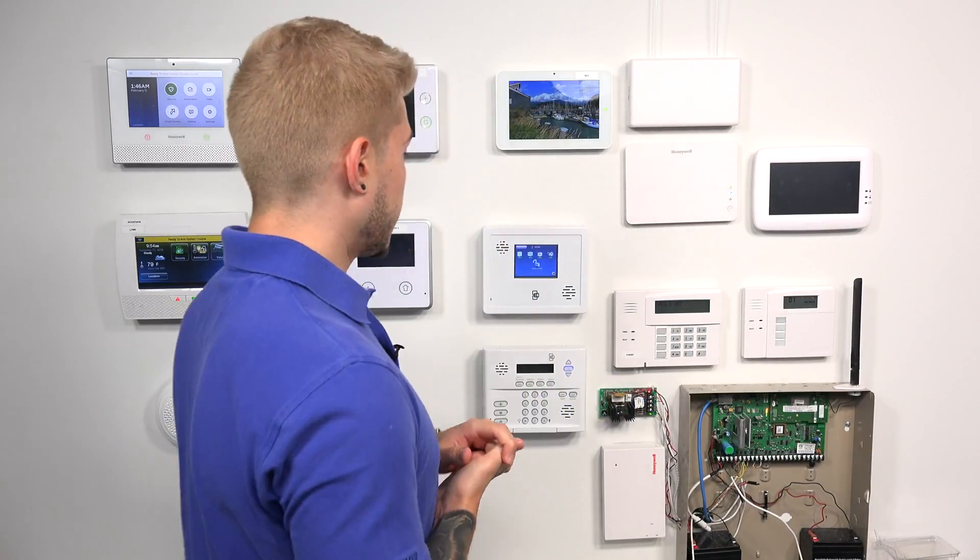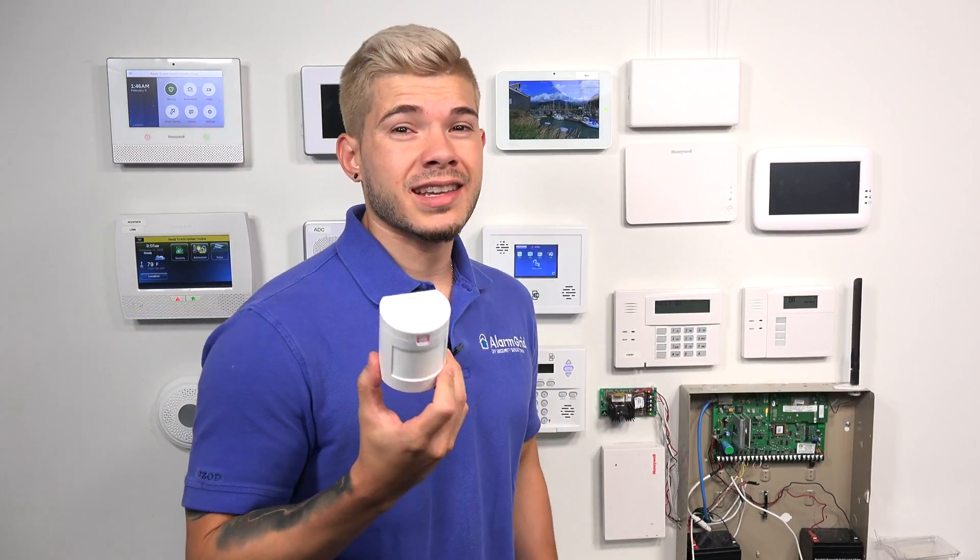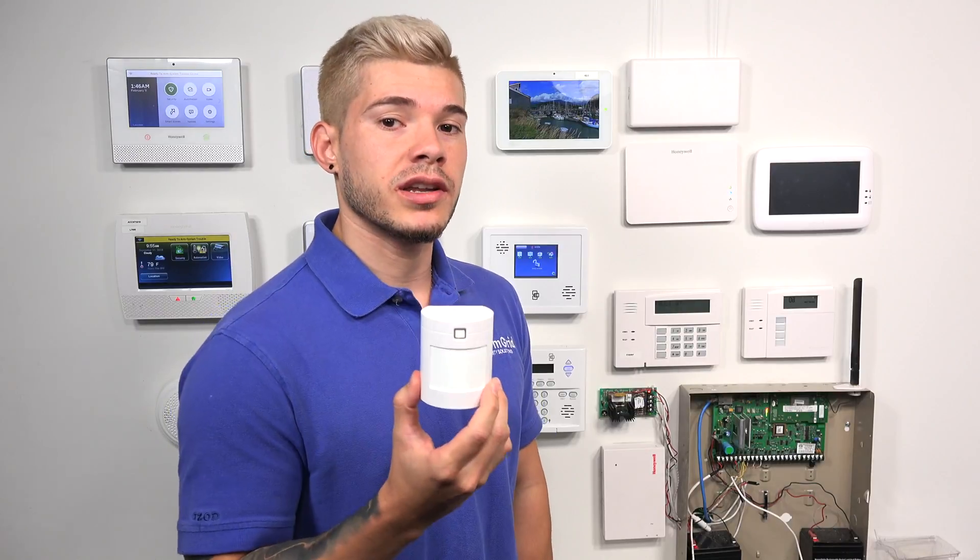Hey, DIYers. I'm George here with Alarm Grid. Today, we're going to be adding a wireless sensor to an Interlogic Simon XTI panel — that's going to be this system right over here. We're actually going to be working with a TX-E721. This is a wireless pet immune motion detector.